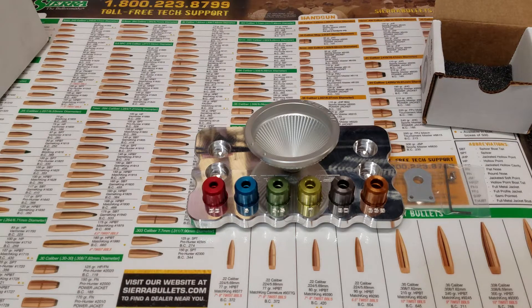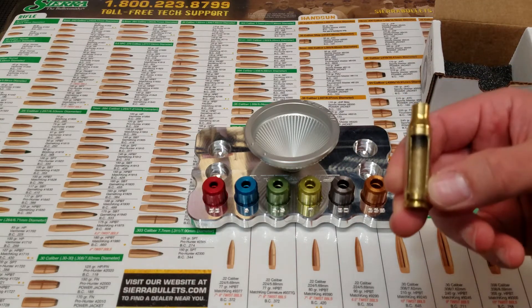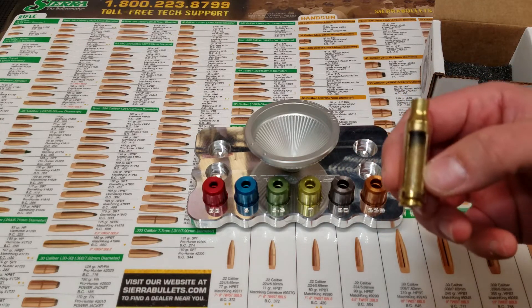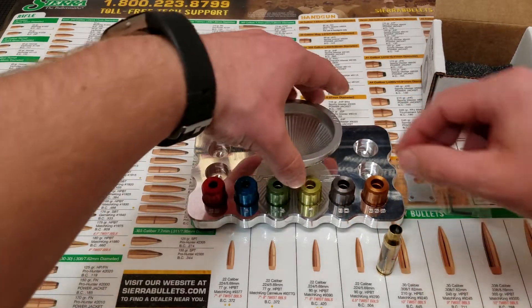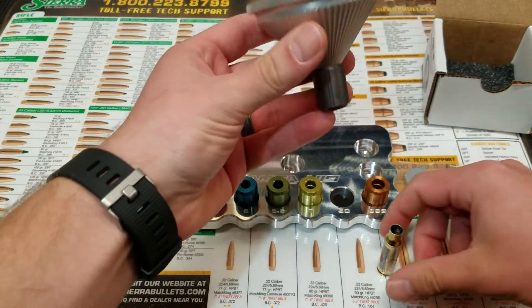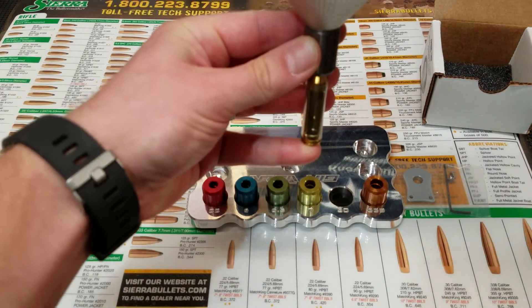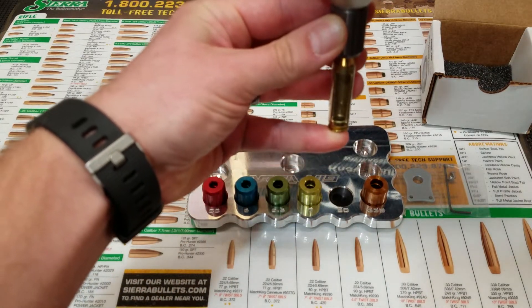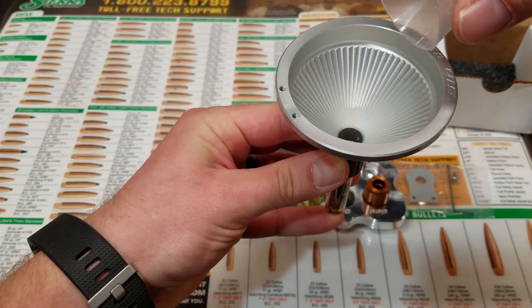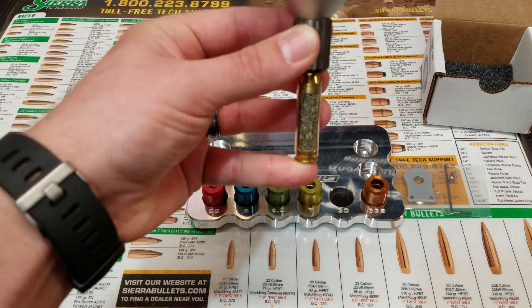A lot of you are asking, is this funnel really nice and does it really work well? And the answer is most definitely. I'll show you how nicely the powder drops in this funnel. I have a .308 cartridge that I've cut away and put a piece of clear plastic on the front. We'll go ahead and use a .30 caliber funnel head, install that, and put our funnel right up there. I've got 44 grains of Varget — we'll go ahead and drop that in. You can see it goes right down in there; it doesn't stick to the funnel, and it drops the powder very nicely.